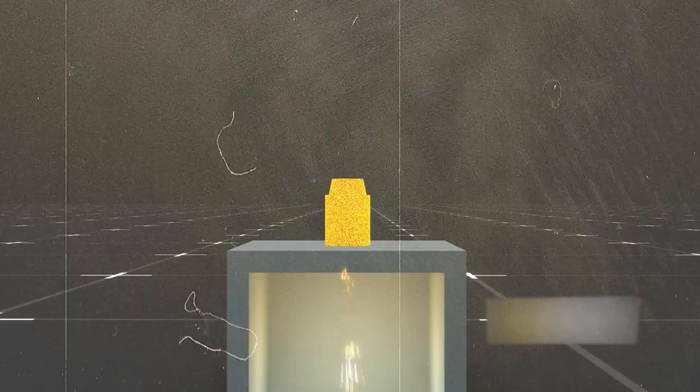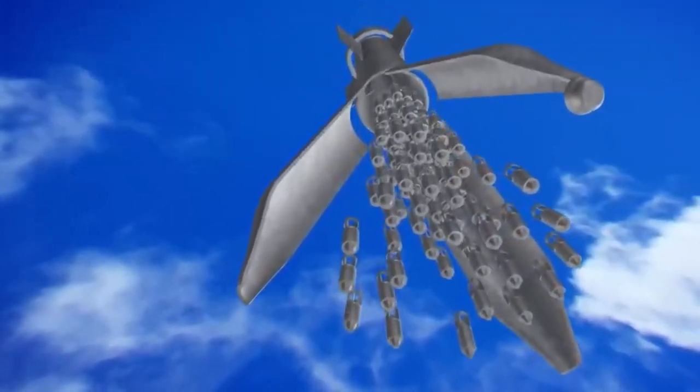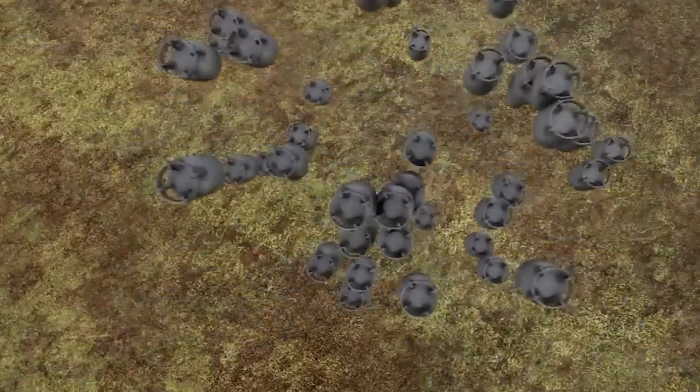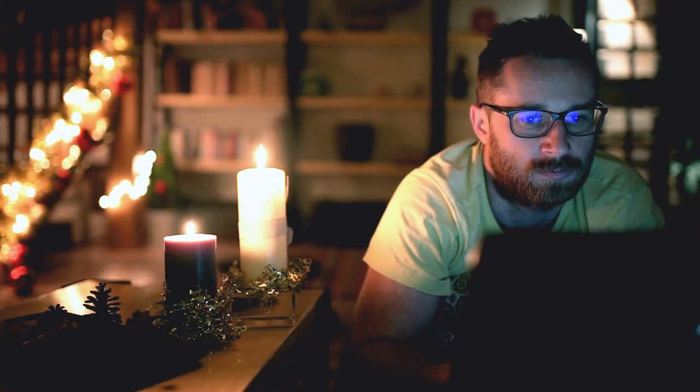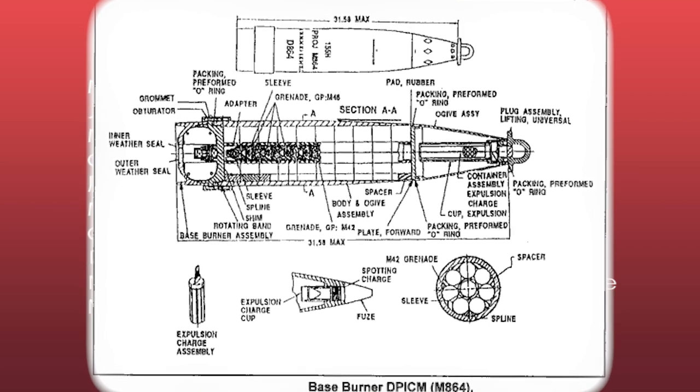The inertia mechanism then kicks in to set off the grenade. In the upcoming segments, we'll dissect this weapon's mechanics and discuss its strengths and potential downsides. Keep watching for an in-depth analysis, as we delve into its intricate components and workings.